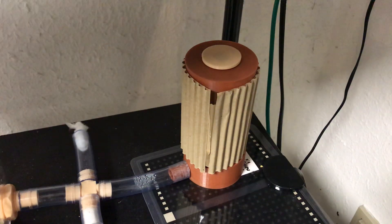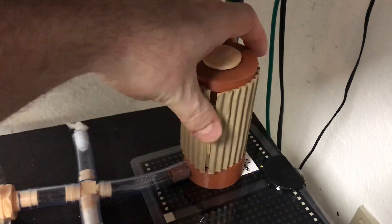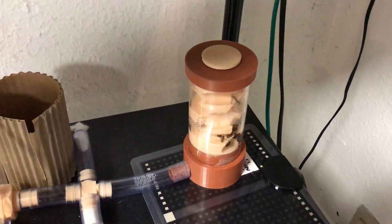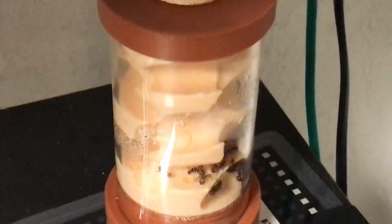Welcome to Ants Denmark, and this time I am showing you one of my most interesting colonies, I think. This is my Camponotus necobarensis, and I'll just grab this cover off and zoom in a tiny bit.